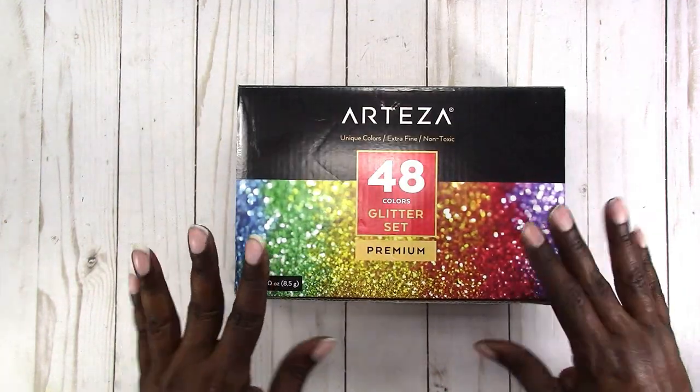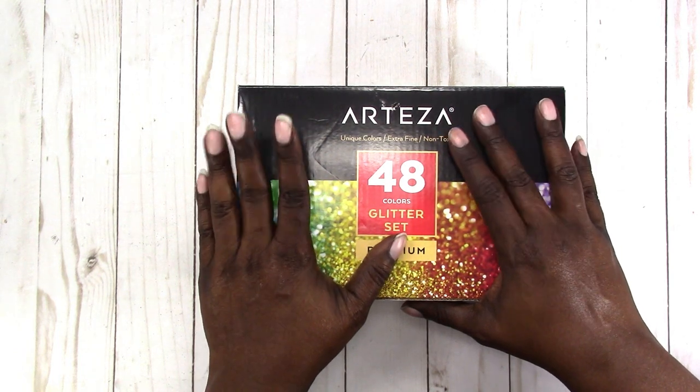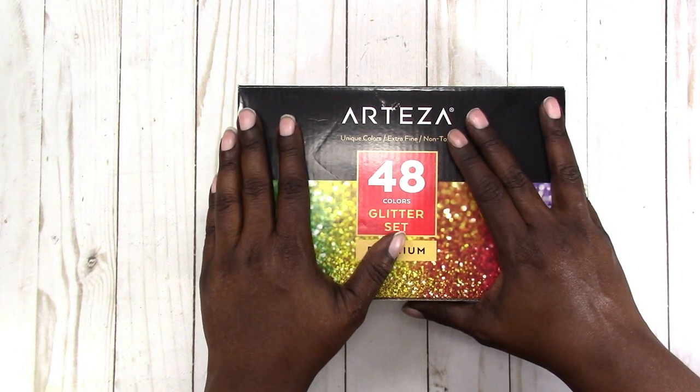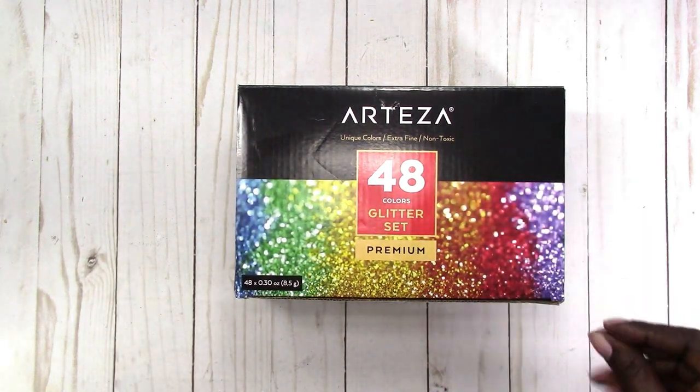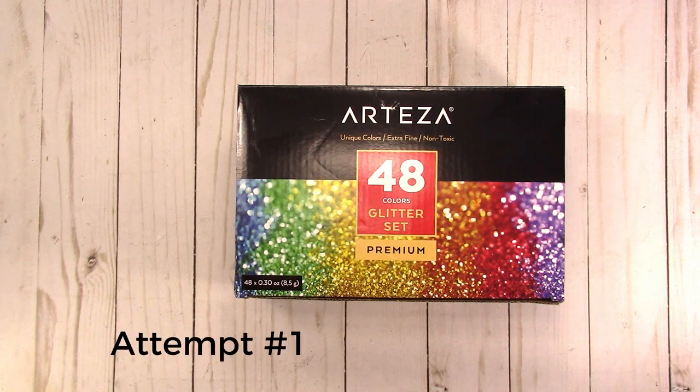What I wanted to attempt to do was make my own glitter paper. I've looked at several tutorials on how to do this with Mod Podge and just the color of cardstock close to the color of glitter that you're using. In this video I'm going to show you the two techniques that I tried and the results for each.